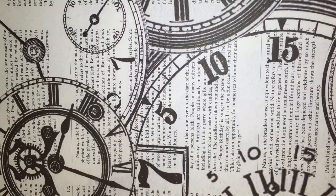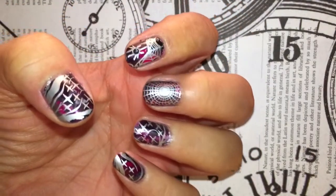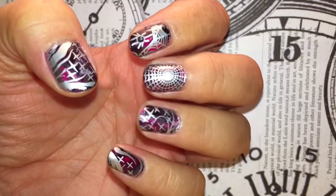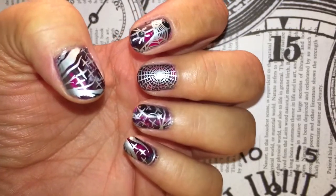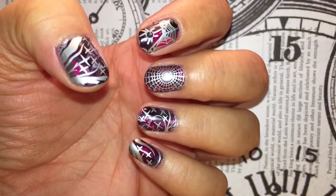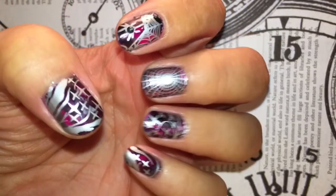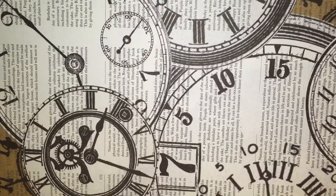Hi guys, welcome back to my channel. Today I have another Stamping with Bridget — this one is inspired by Spider-Man. I'm calling this my subtle Spider-Man manicure. The base is a watercolor design, which I will be showing you how to do for the first time on my channel. If you're interested in seeing how I do this subtle Spider-Man manicure, then keep watching.